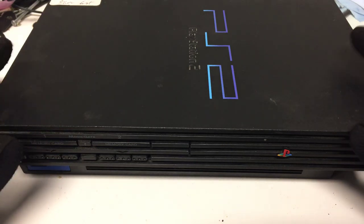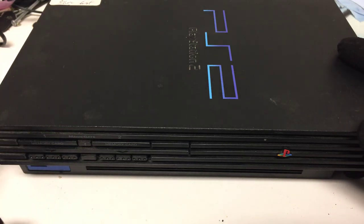Hey, what's up there guys? So today I'm going to show you how to replace the laser on your PS2 fat.